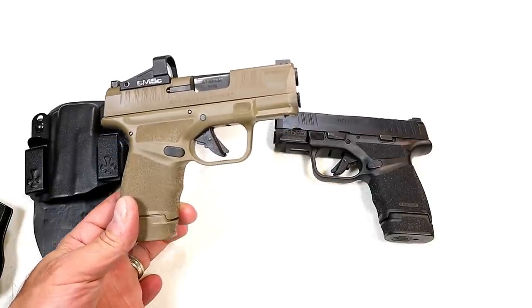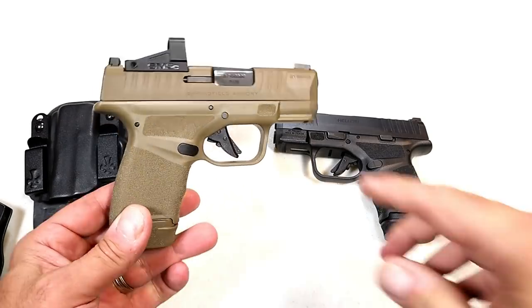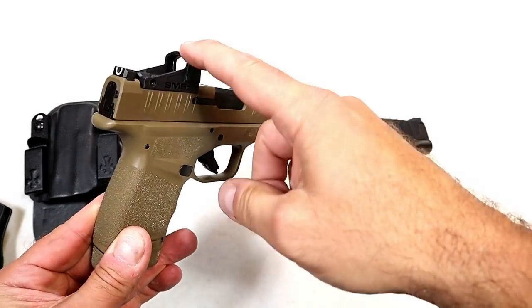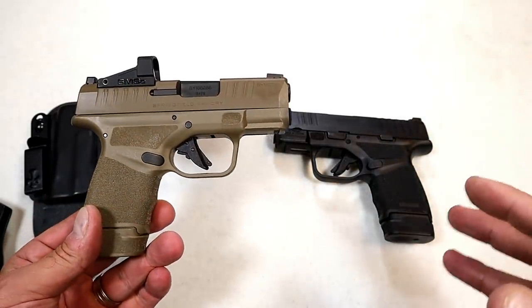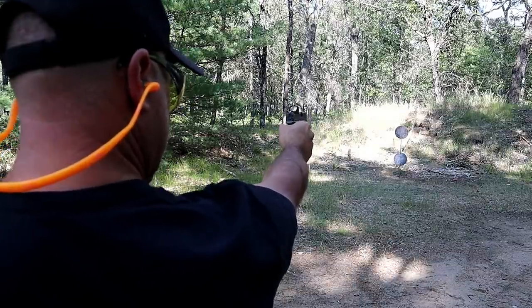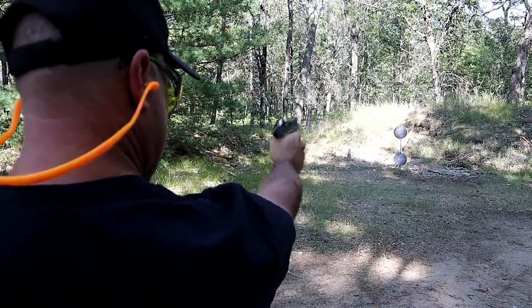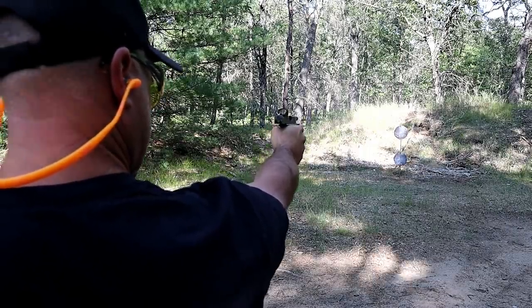I'll also mention that if you have eye issues like astigmatism — where the eyes are set at different powers — it's hard to align sights, and a red dot really does help a lot. In terms of one-handed shooting, I'm going to call it a tie. I had to keep real tight because even a little bit of shake moves that dot around a lot.